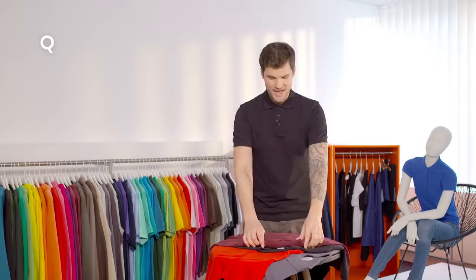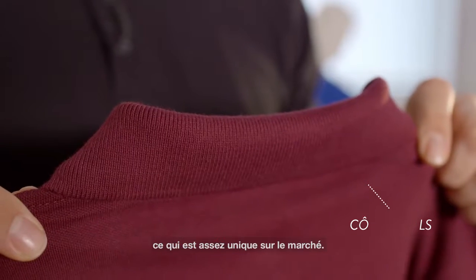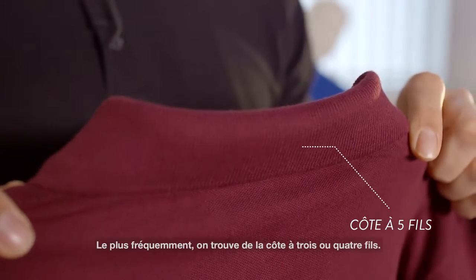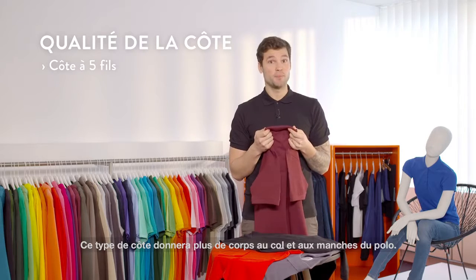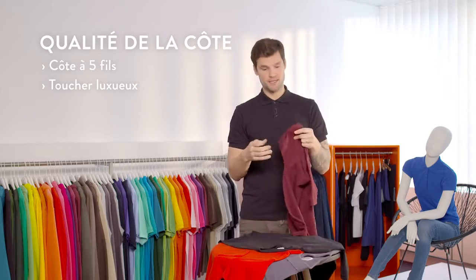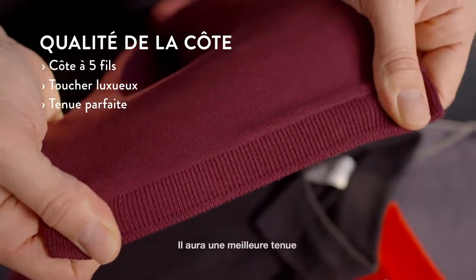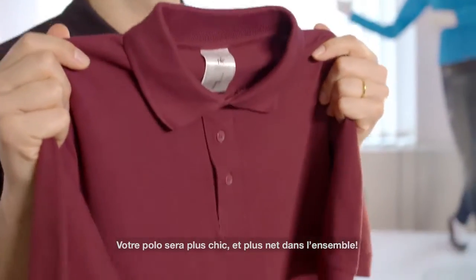Now let's move over to the rib. As you can see on the collar and the cuff, we have a 5-ply rib which is pretty unique for the market — usually you have a 3-ply rib or a 4-ply rib. Thanks to this rib, the collar and the cuff have more body, better shape retention, and are more resistant. Overall your polo shirt has a smarter and cleaner look.